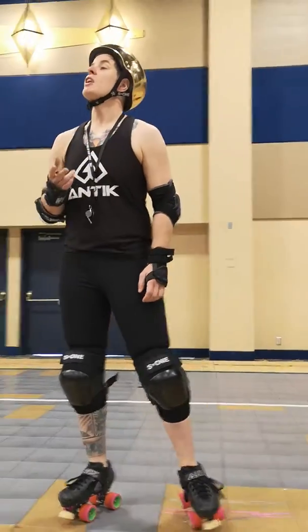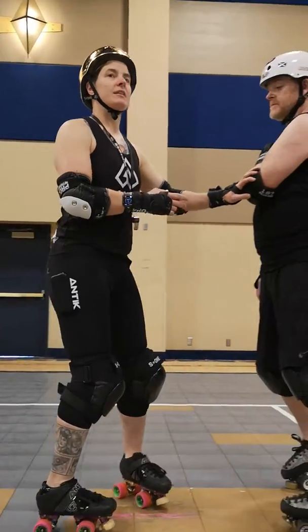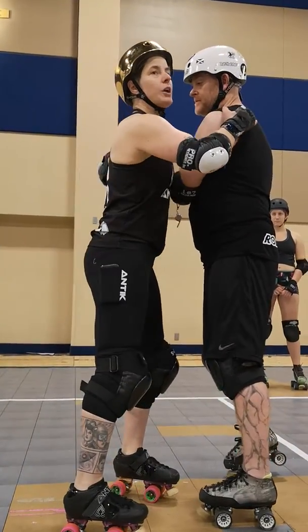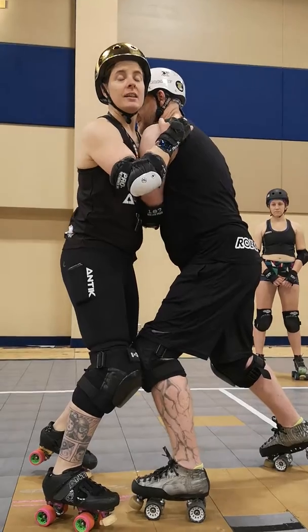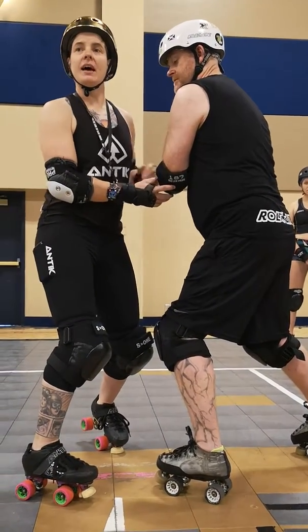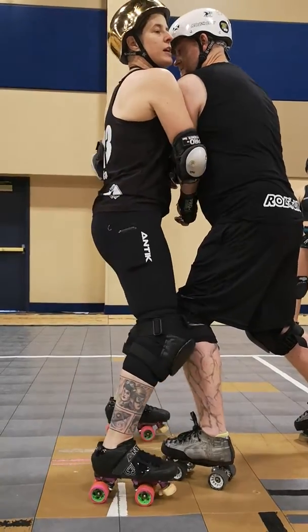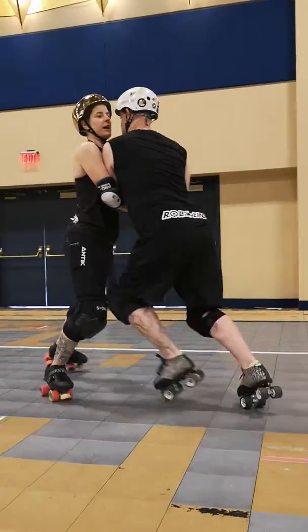Whichever side they pick is the direction that we're going to go. So if Ed picks this side and we go and hug these on this side, then I'm going to tuck this arm in and I'm going to catch the back of this elbow with the front of my elbow and we're just going to drive to the side of the track.